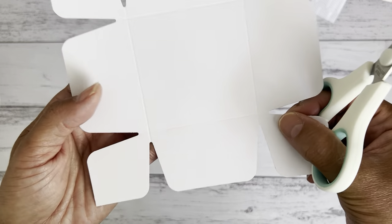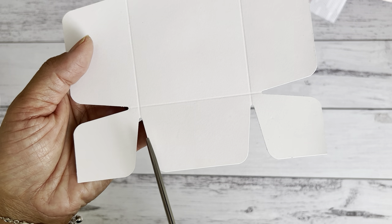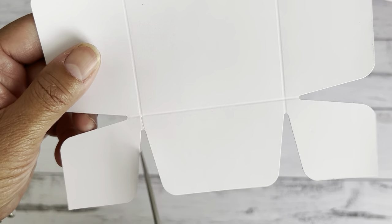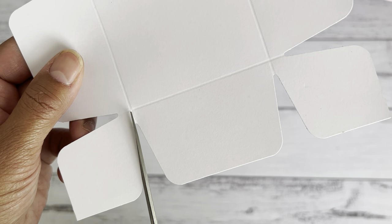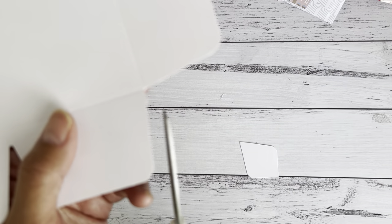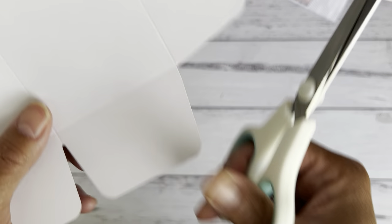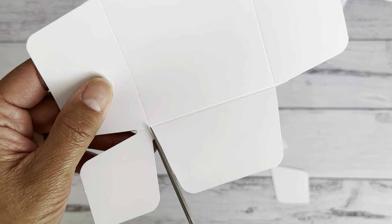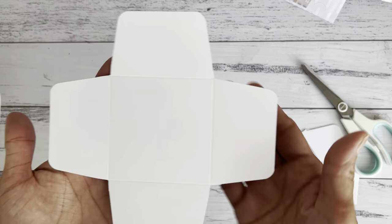Grab a pair of scissors. Line the edge of your scissors along the edge of your paper and just snip where the score lines cross over. Then bring this along the other side, line that, and snip that off. Go around and keep repeating that by lining the edge of your paper — neaten that up and keep going. All four corners should now look like this.